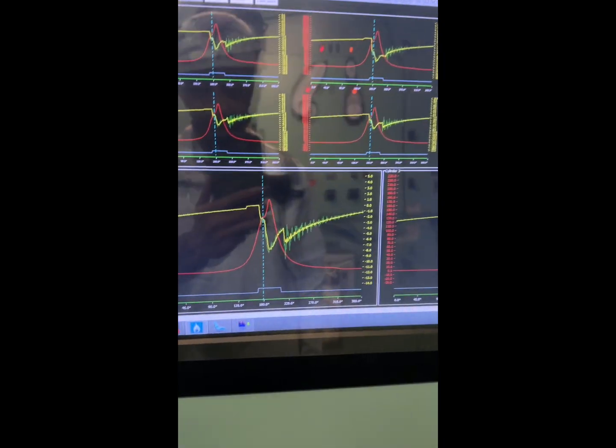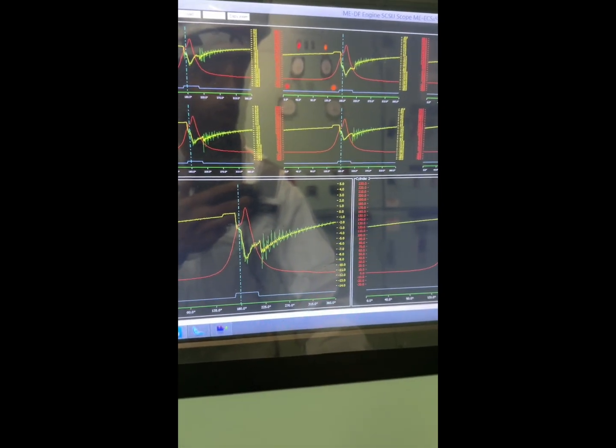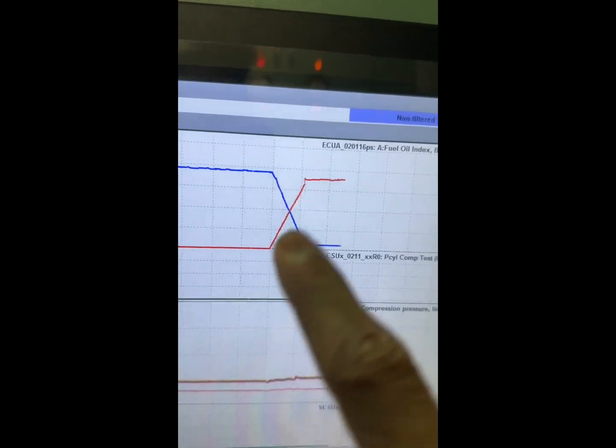We've had the engine burning on gas. Here are my gas curves — the gas channel pressure is the yellow one, the red one is the cylinder pressure. I go back and look at my gas index versus my fuel index. You can see the fuel index and the gas index — they have crossed over right here. Now the gas has completely taken over and fuel is going to just the minimum as the pilot.